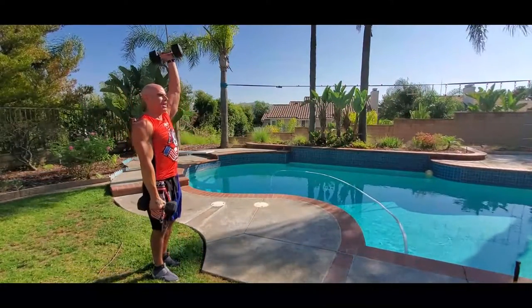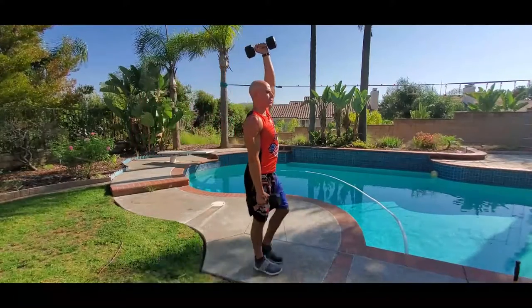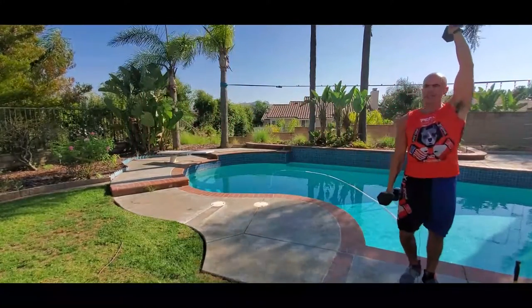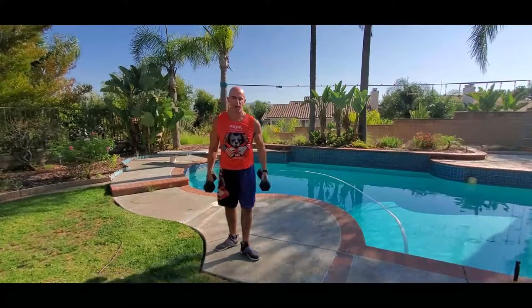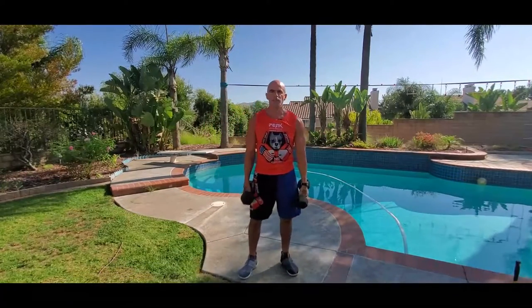Then make sure to switch — opposite arm high, opposite arm at your side. Control it, stabilize that shoulder on the top arm, brace your abs, nice strong powerful stride. That's Mixed Grip Farmer's Walk, one at the side, one overhead.